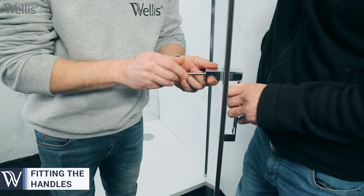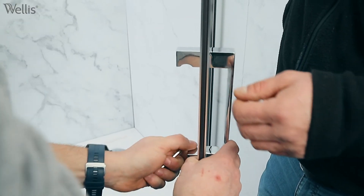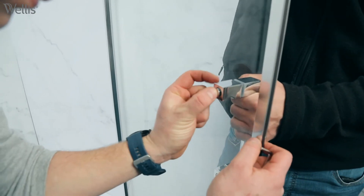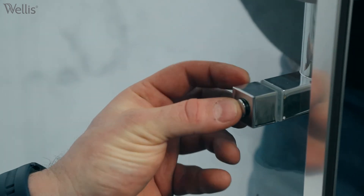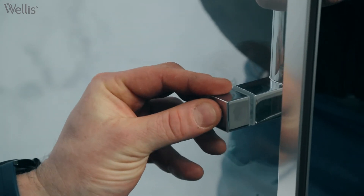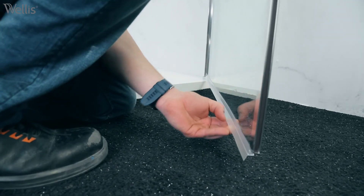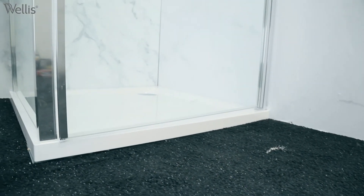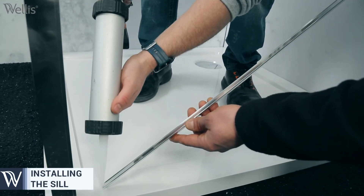Install the handles. Install the watertight plastic slats on the bottom of the glass door. Insert the sill using silicone.